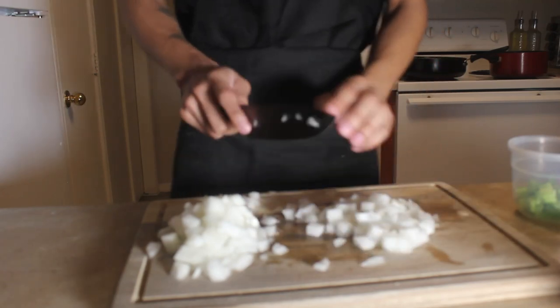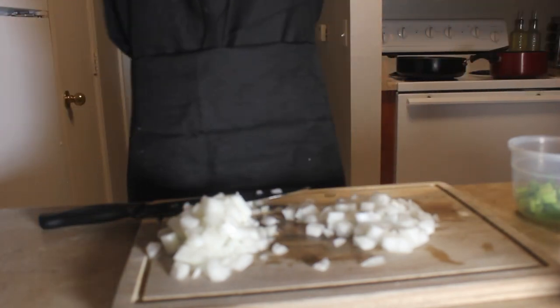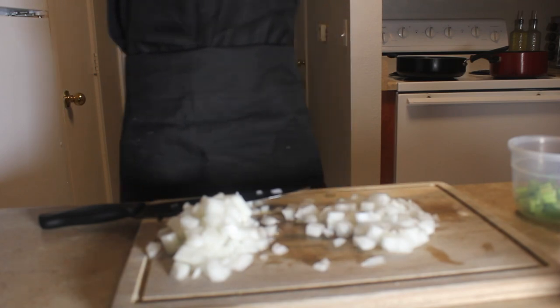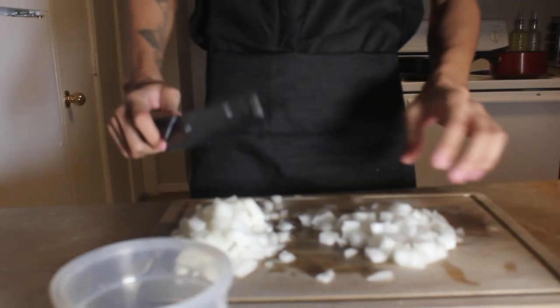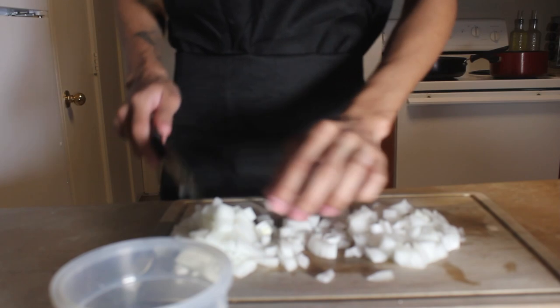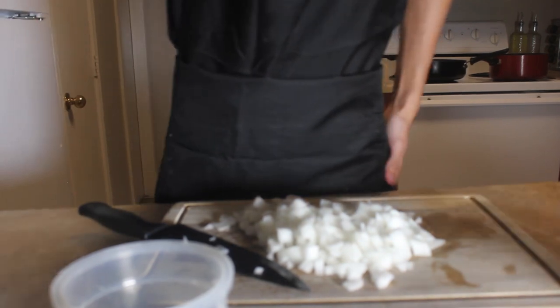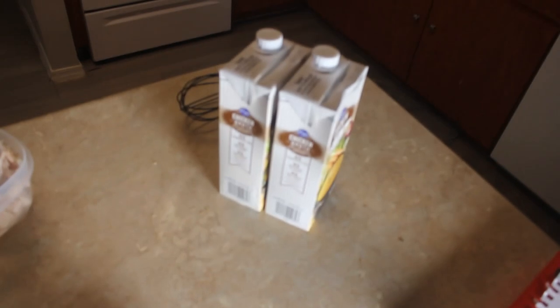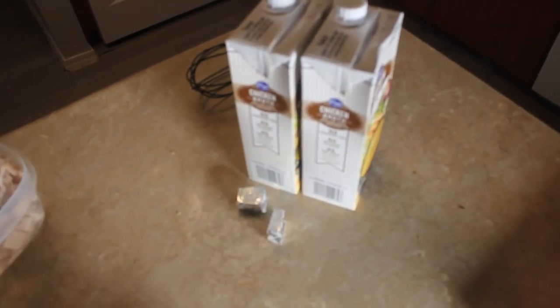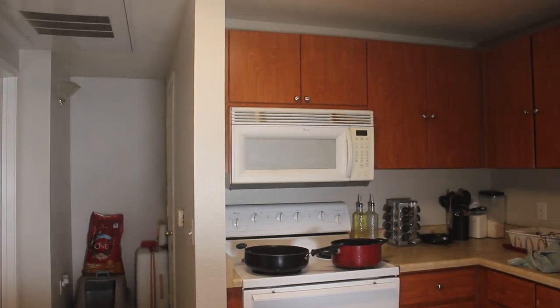Oh my god, I'm crying — these onions are hitting my eyeballs. Alright, now that you got that cut, we're gonna move to the pan. You got everything cut: celery, your onions. Try not to cry. Now we got everything cut up — the onions, some chicken, some celery. We get that chicken broth with the boil cubes, you know, it has some flavor.